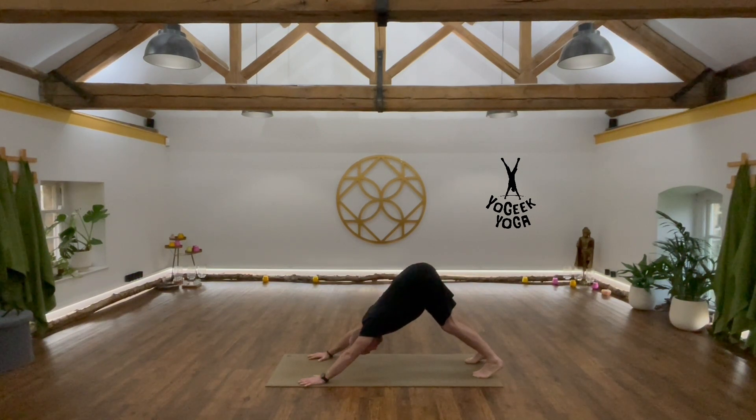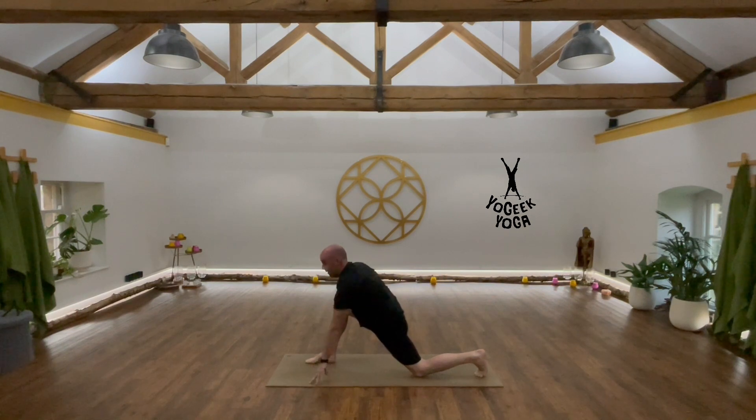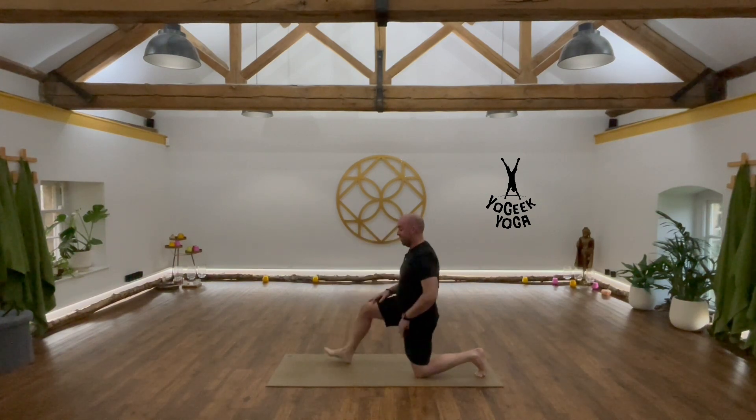We bring the foot forward. Some people can't get their foot to the top of the mat — that's fine, you can step the foot forward. You can even drop to the knee and bring that right foot forward. This might be where we start with our lunge, on that back knee, pressing the hips forward.